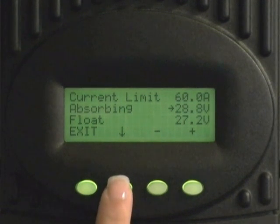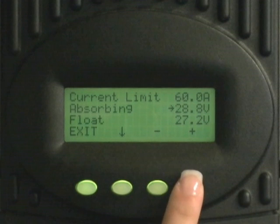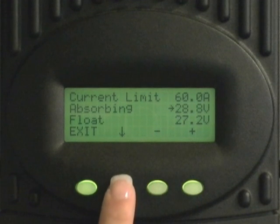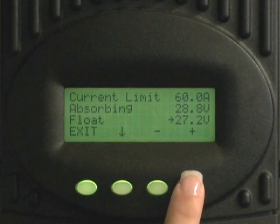Now press the minus or plus keys to adjust your absorb voltage to your battery manufacturer's recommendation. Press the down key arrow to move the arrow to float. Now press the minus or plus keys to adjust your float voltage to your battery manufacturer's recommendation.